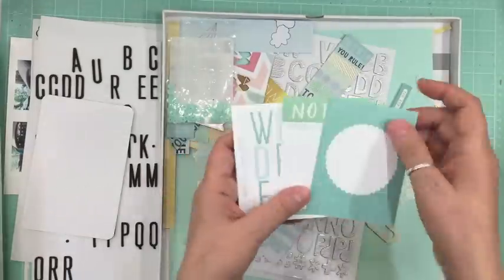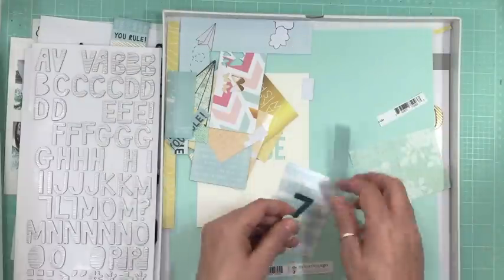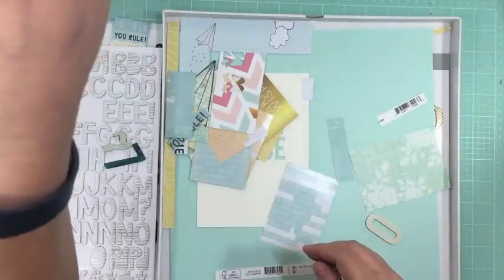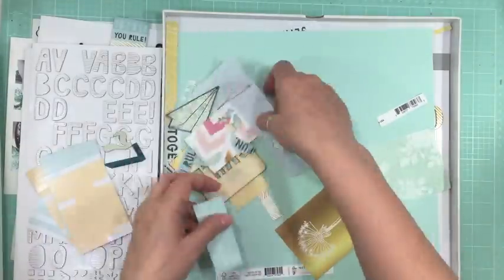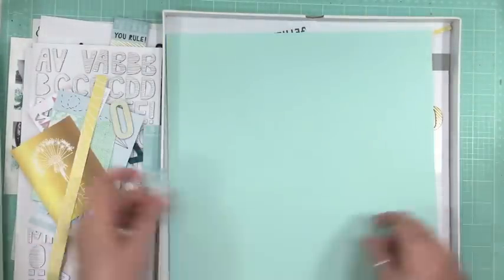This is going to be the last traditional scrapbook layout that I make with this kit. The next one, which will be up tomorrow, is Project Life. So 22 layouts done with this kit.